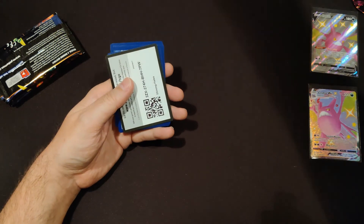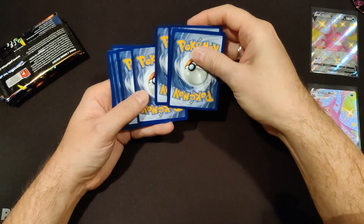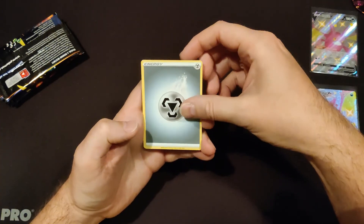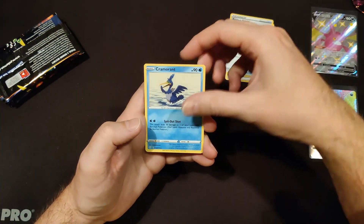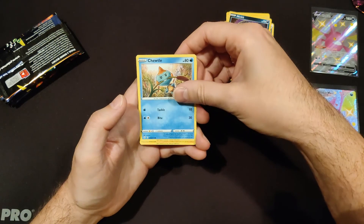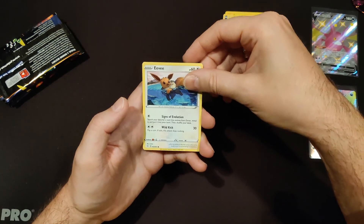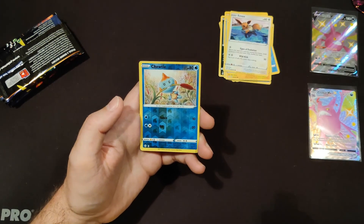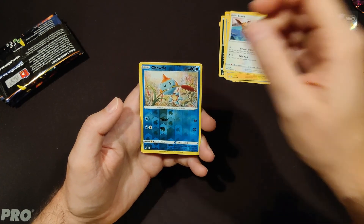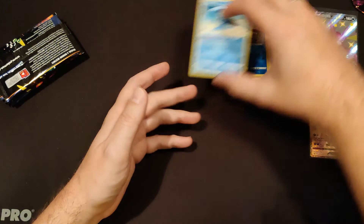I'm always a bit shaky when opening Shining Fates because the anticipation is so high. We start off with Metal Energy, Rusted Shield, Grookey, Grookey, Nickit, Chuddle, Morpeko, Eevee. Our reverse holo is a really awfully cut Chuddle, and our final card is Non-Holo Manaphy. Not a good start.